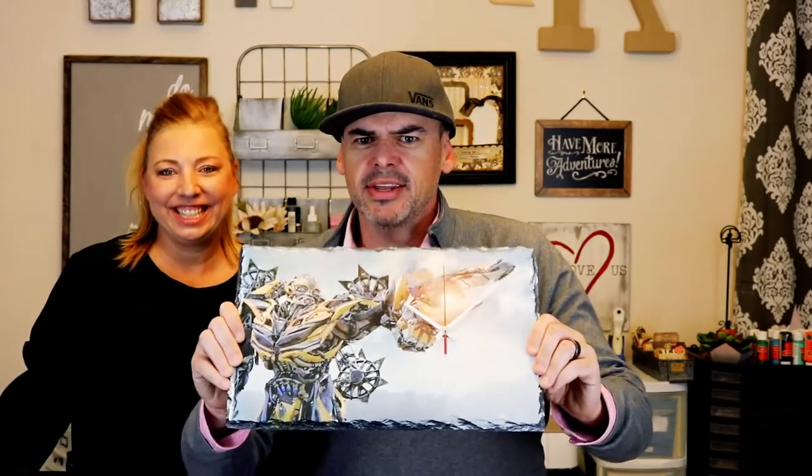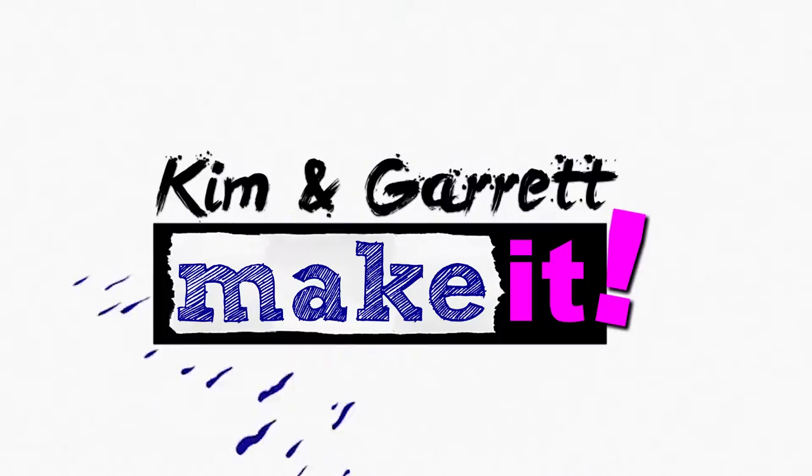We just sublimated this Transformers Bumblebee clock and we'll show you how we did it right now. Welcome back. Today is gonna be a super quick DIY project. My friend's birthday is in one hour — 59 minutes actually — and the gift I was going to make him just came in the mail. Like literally FedEx just dropped it off. So I'm in luck. Or am I?